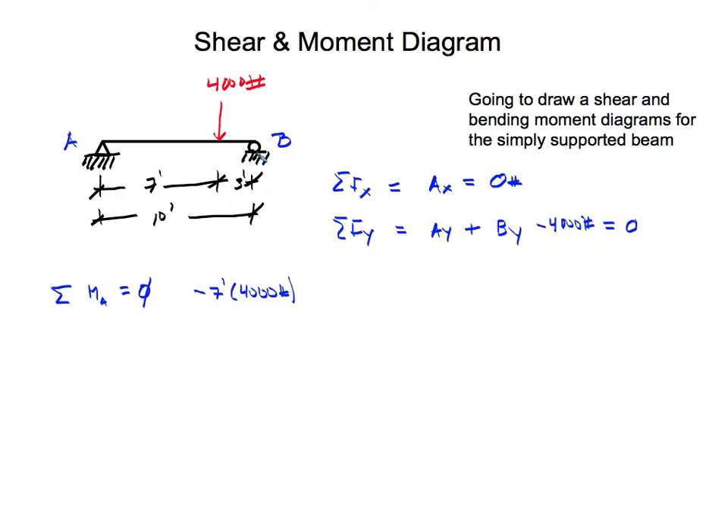What's preventing it from rotating is the roller support, which has a reaction going upward. The distance from roller B back to pin support A is 10 feet. Since this reaction tries to rotate counterclockwise, it's positive. So we have 10 feet times the reaction By. Setting the summation of moments equal to zero, we get negative 28,000 pound-feet plus 10 times By equals zero.